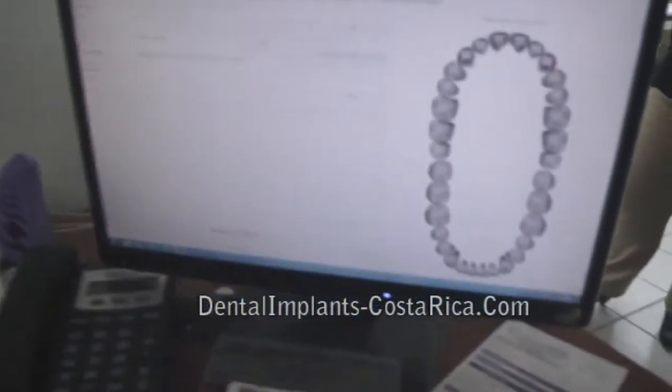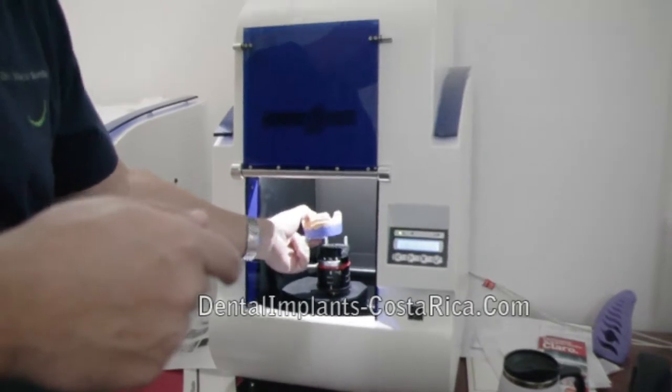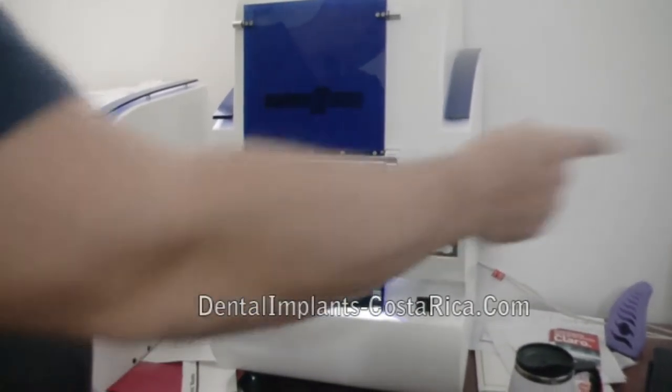By using the computer, it has made us more precise and allows for a better preparation on the crown as dentists, because the computer will only read perfection. So with that machine, we're not only giving better crowns to our patients — we're also becoming better dentists, because it's making us do a better job and a better preparation.